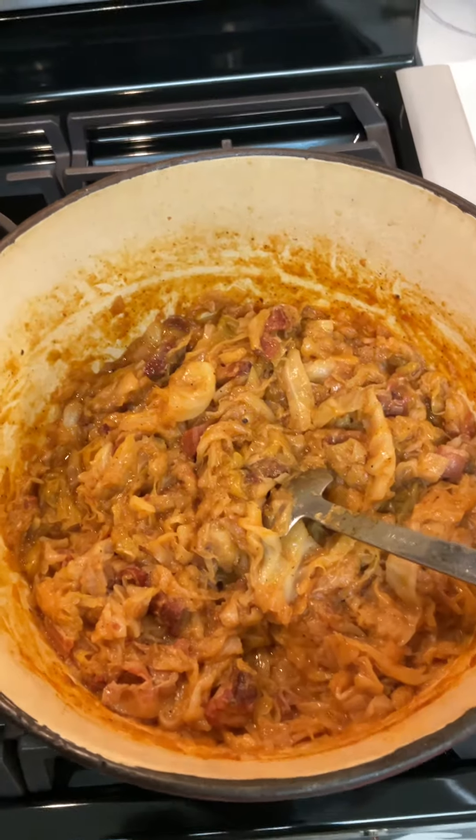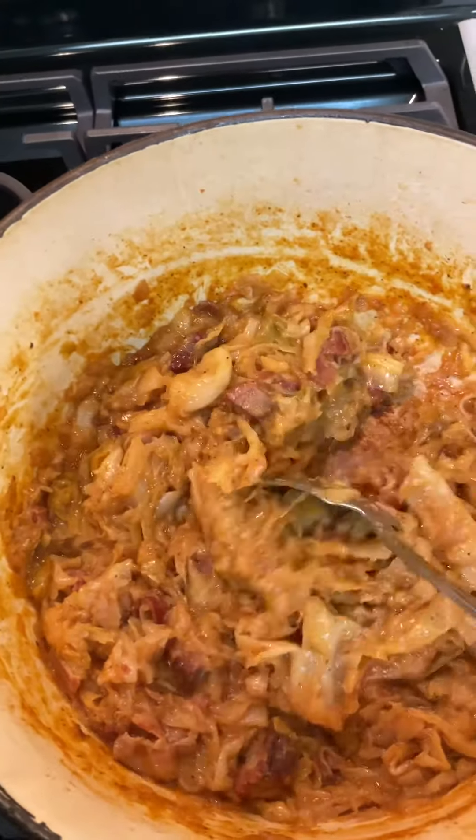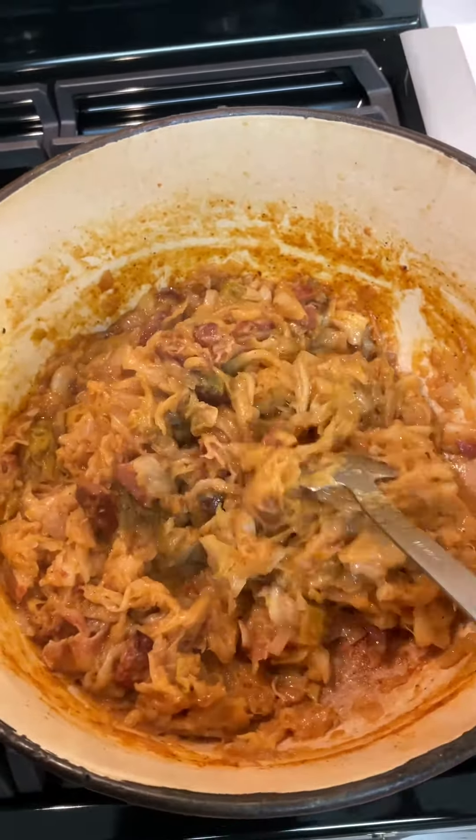It's been frying down for another 20 minutes. Look at it — nice, pretty, and brown. It's almost done. We're gonna give it another five minutes and it should be done.